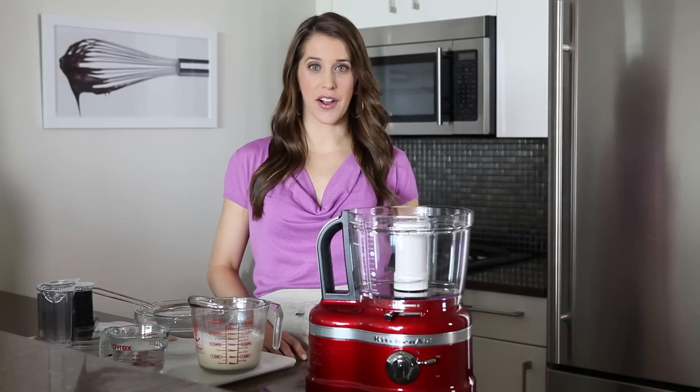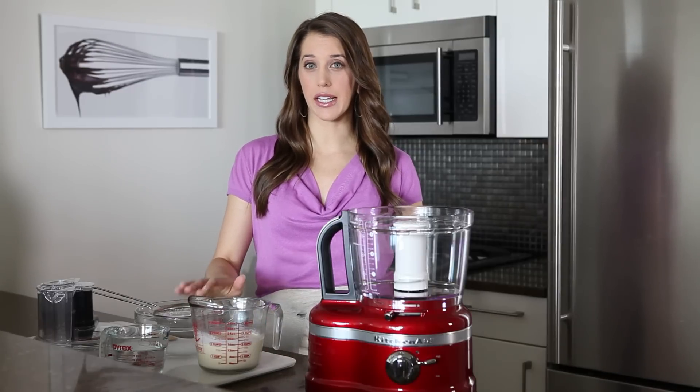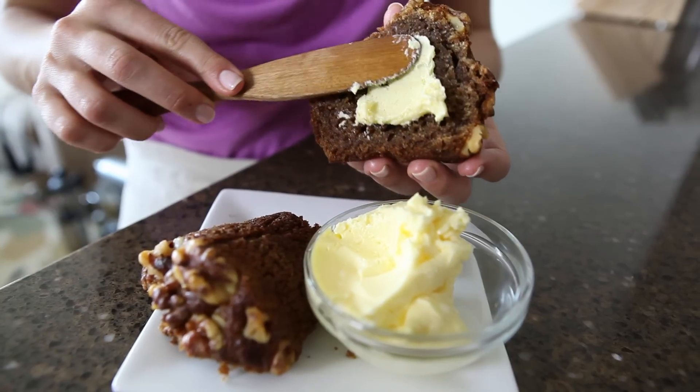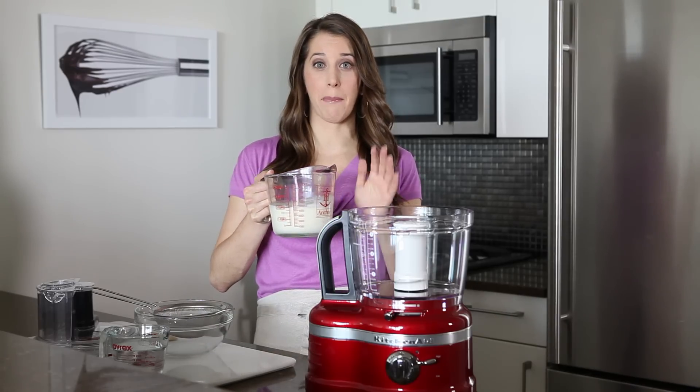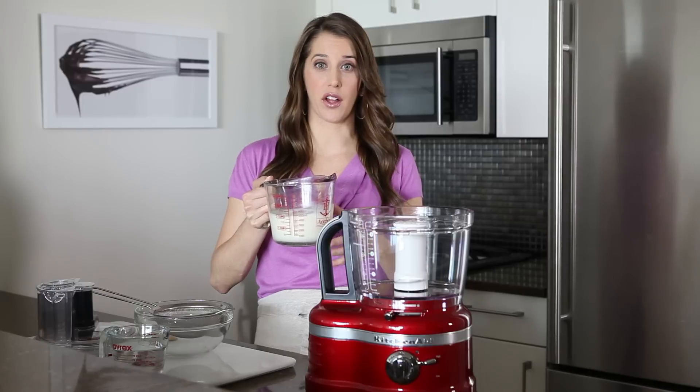I'm Kelly Senye from justataste.com, and if you've got one ingredient and less than five minutes, then you've got homemade butter. That one ingredient is heavy cream, and today I'm using organic heavy cream. The better quality of the cream, the better quality the butter.